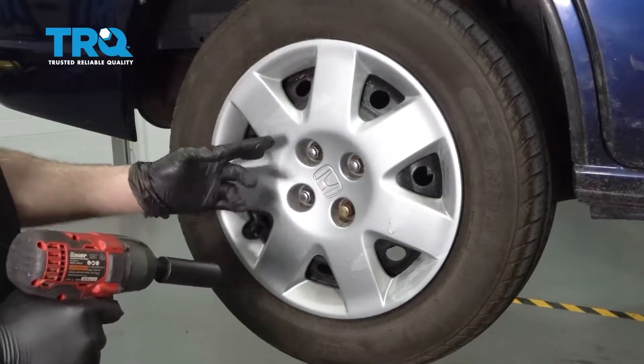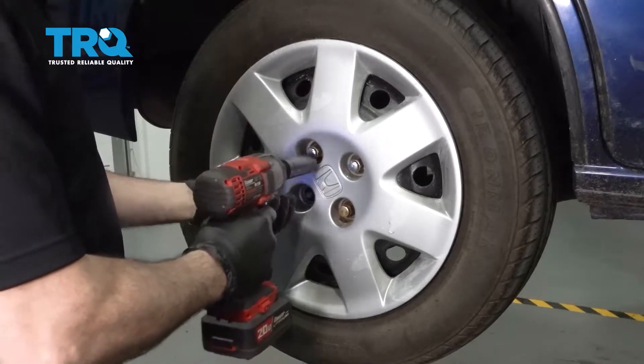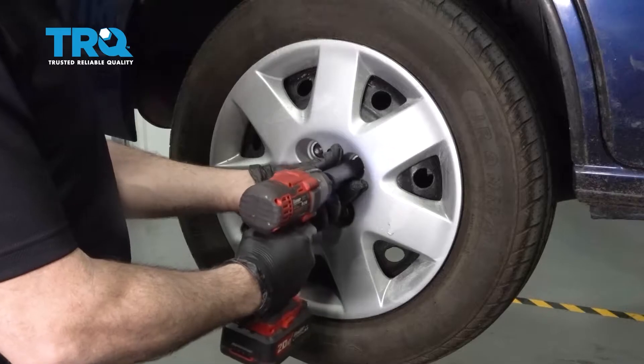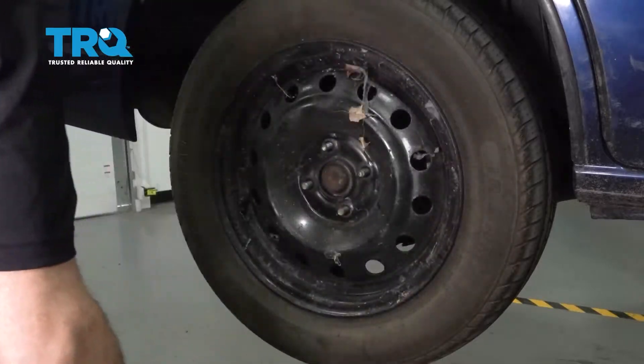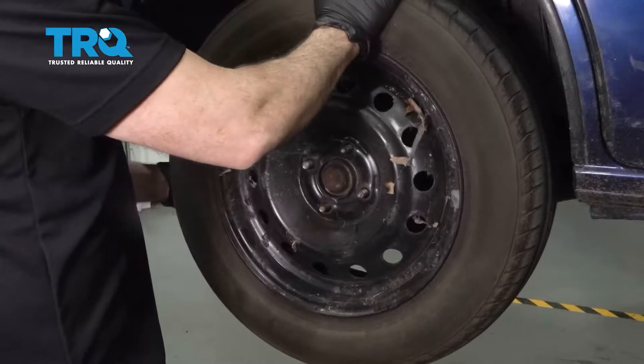Use a 19mm socket to remove the lug nuts. Go ahead and grab your hubcap if you have one equipped and set that aside. Then grab the wheel, remove it, and set it aside.